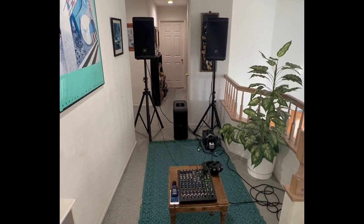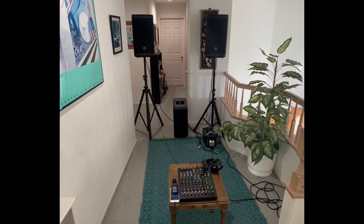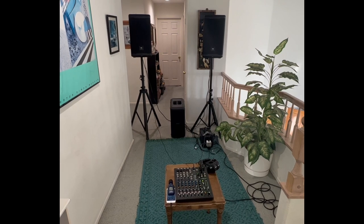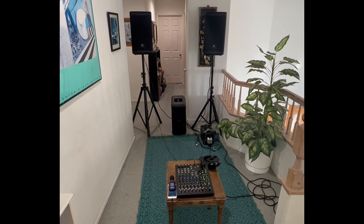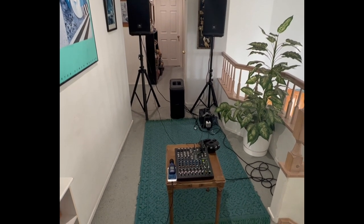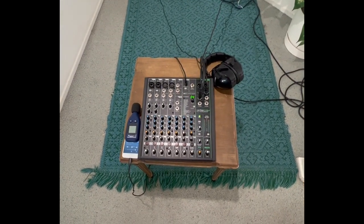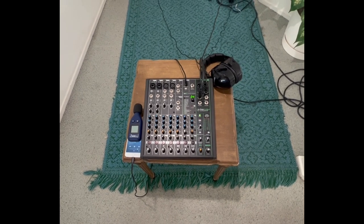There are lower alternatives, but I'm going to call this my minimum subwoofer. People like 15-inch or 18-inch subs, but I like the Sub 1 because of its weight and portability. So $900. Right here we have the mixer, which is the Mackie ProFX10, and I really think it's wonderful.